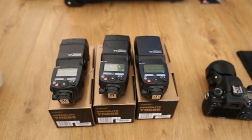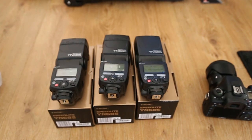Hi, this is a quick video just to show you a fault with one of the speed lights that I purchased from you, one of the Yongnuo YN685's. I've got all three here that I purchased from you, plus my Canon 7D Mark II, that I'll just show you a couple of quick tests on.